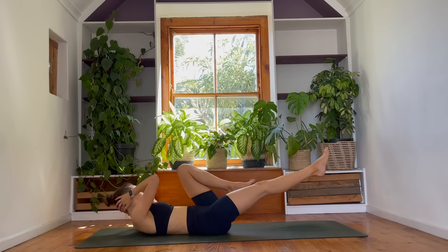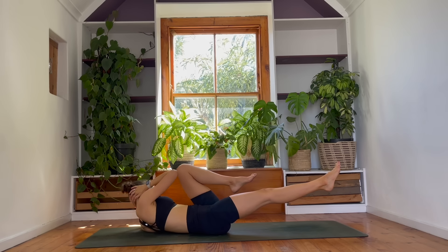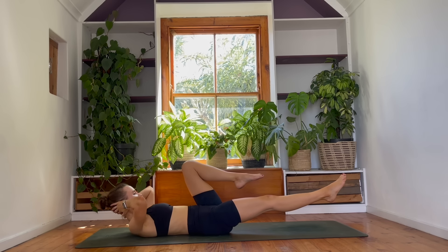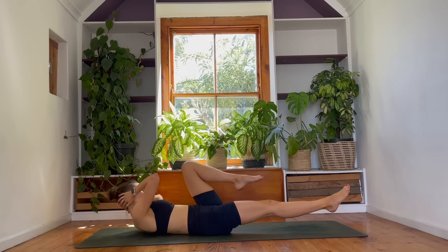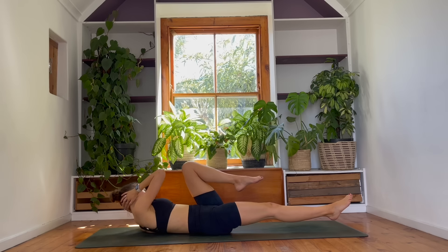Take it to the other side. Right leg forwards, left knee in. Hug the knee to the elbow. Let's crunch. We go ten, nine, eight, seven, six. Almost there, guys — five, four, three, two, and last one.